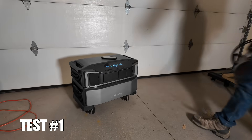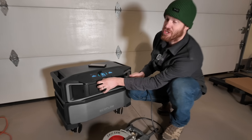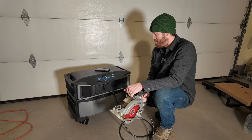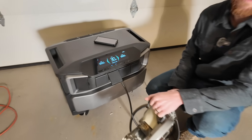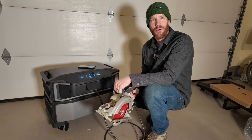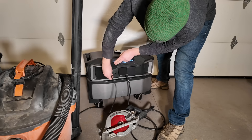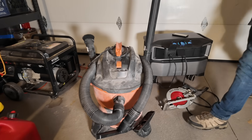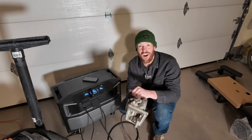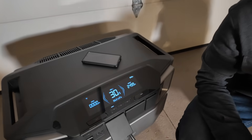What should we power first? Test number one: can it power the skill saw rated at 13 amps? These are 20 amp outlets so it should be able to do it with no problem. That was smooth — super smooth. Now that we've tried the skill saw, let's try the vacuum cleaner.